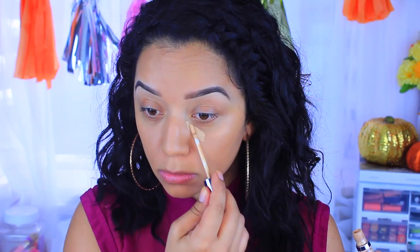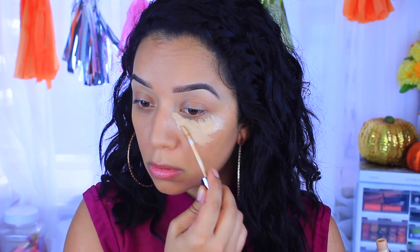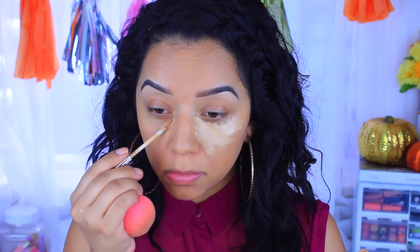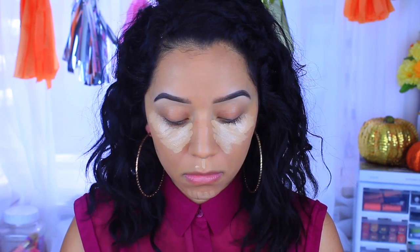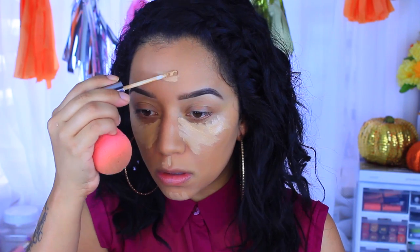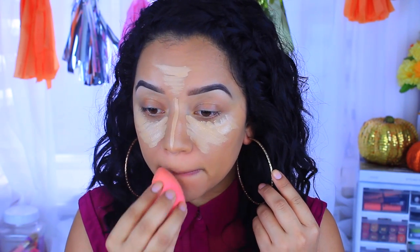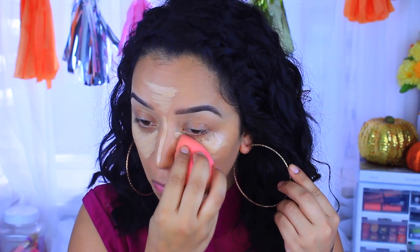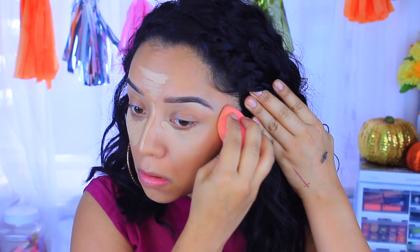Moving on to concealer — I'm going to take the Naked Skin Weightless Concealer in the color light medium and I'm going to go pretty ham with this one. I haven't used it in a hot minute and I just wanted to bust it out. I'm placing it in all the places I want to highlight: the chin, my cupid's bow, my forehead, and pretty much down the bridge of my nose. Then I'm taking my damp Beauty Blender and blending everything out seamlessly.